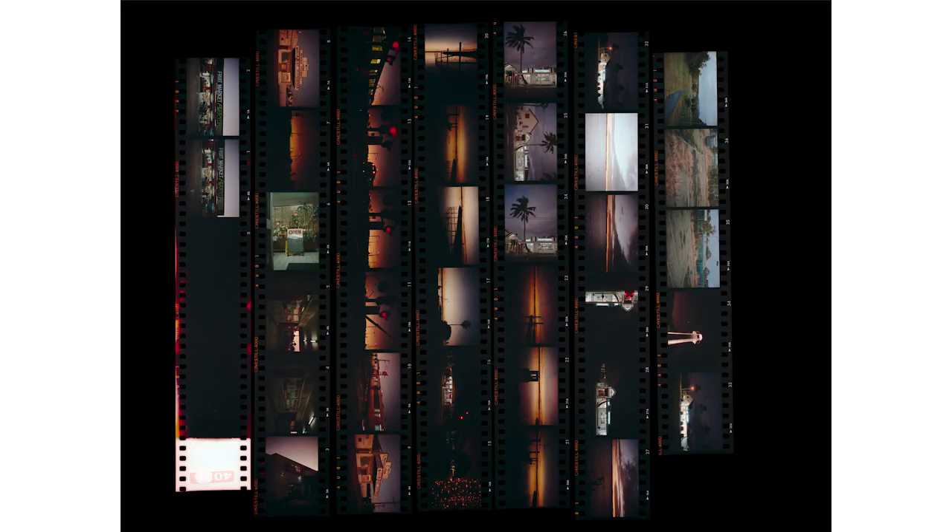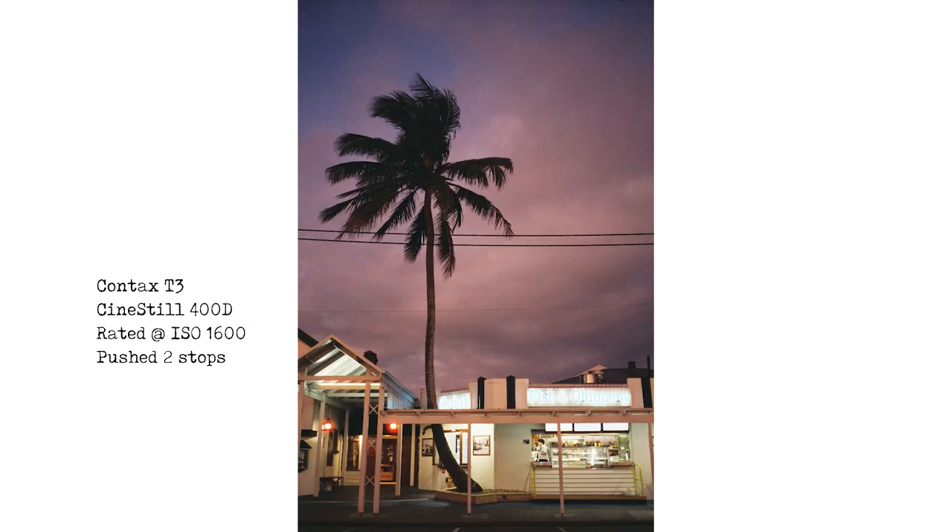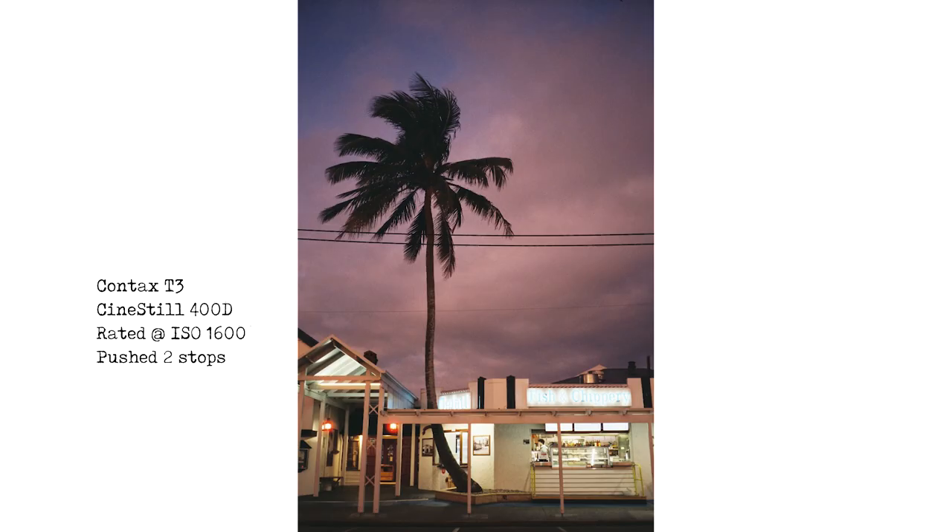Let's have a look at the images from the Contax T3. I've got the contact sheet here and it's looking pretty good. I took a lot of these photos to really push the limits of this film in very dark conditions. The first image is down by the Cleveland Lighthouse — there's a little restaurant that sells fish and chips and gelato, with beautiful palm trees above it. You've got these nice purple colours in the background of the reverse sunset, and this is handheld. It looks fantastic — you can see the lights there of the fish and chip shop.